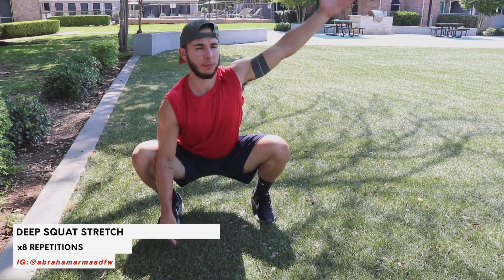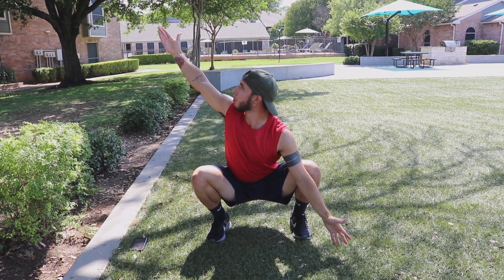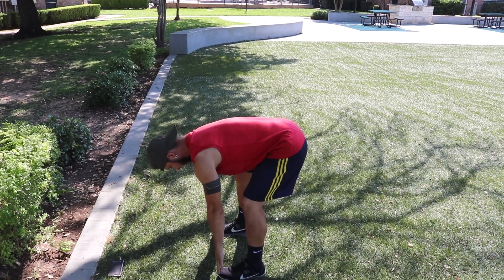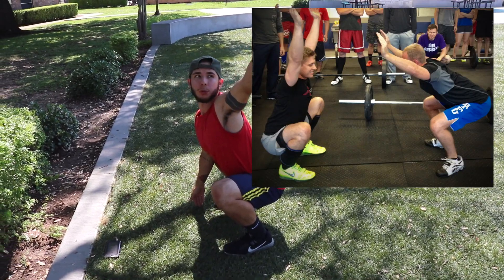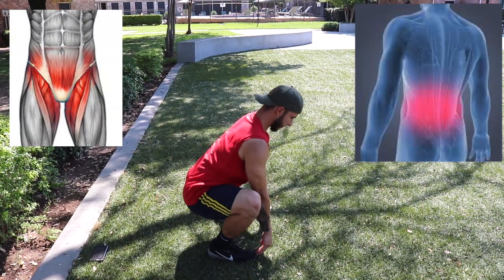The first stretch we're going to begin with is the squat progression. This one is one of my favorites as it's great for opening up the hips, acquiring that squat position pattern which can lead to better range of motion so you can properly add more load during a front or back squat. Here's a comparison of two athletes squatting — you tell me which one looks more ideal. Areas where you might feel it the most include the inner thigh, groin, lower back, and ankles.